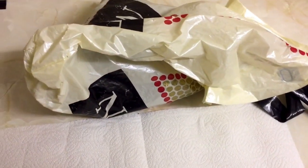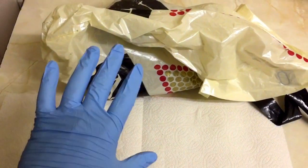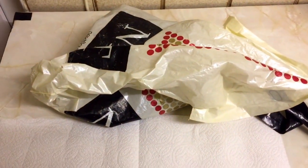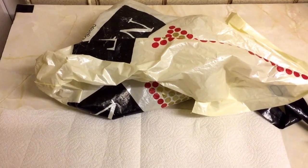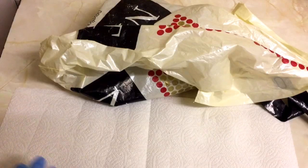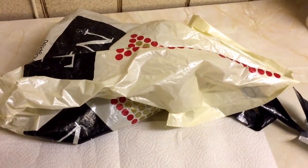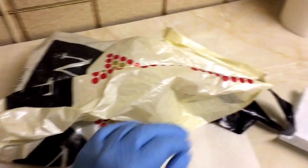It's Tom the English Picker here. I just thought I'd play this little game, and this game involves some rubber gloves and this purchase from the car boot sale — an outdoor car boot slash flea market type thing. The game I want to play is: what's brown and sticky but not a stick? So let's have a look at the goodies and see.